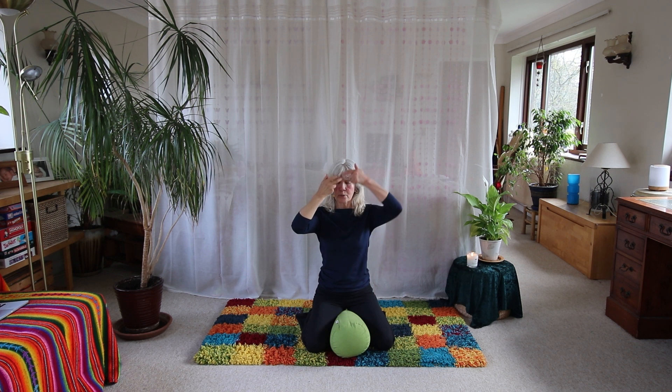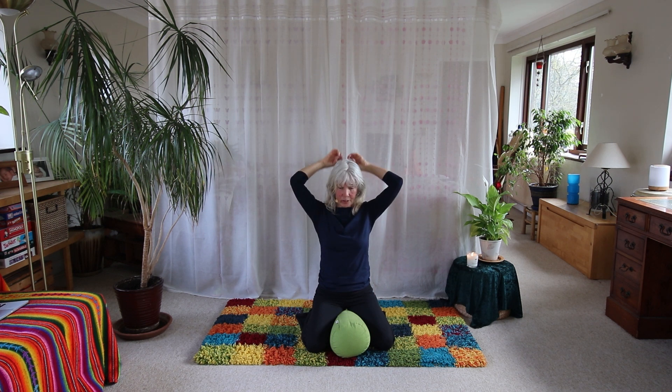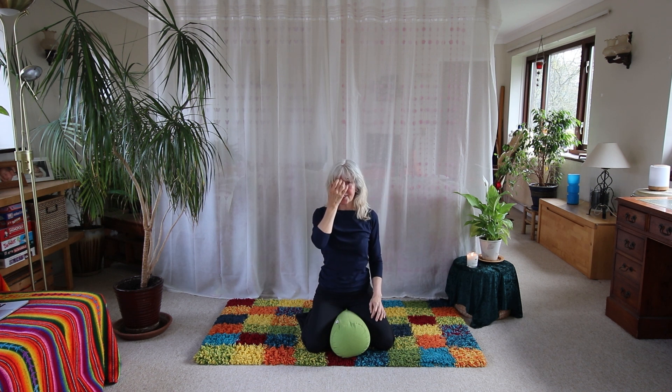This is the first point on the bladder energy pathway that goes right down into the nervous system. It's a great way to reprogram and to hold a feeling.